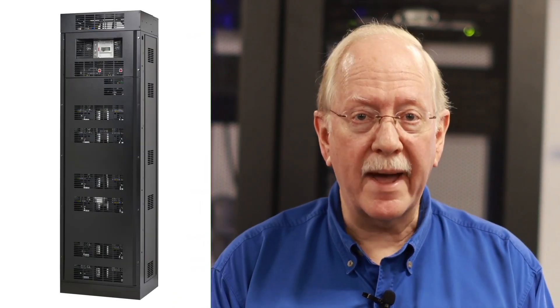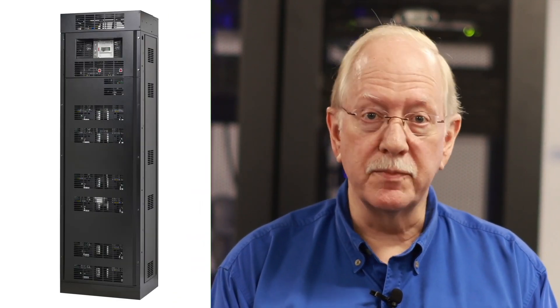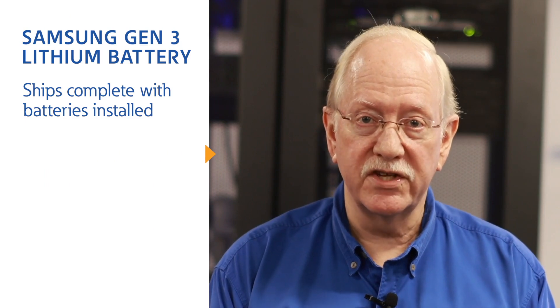This system is built with Samsung batteries and components, but the cabinet and controls are designed and built by Eaton here in Raleigh. So this is a Samsung by Eaton type of product. It looks very similar to our existing Samsung cabinets, but with a slightly smaller footprint and height. The main difference is the product is a ship-complete system, meaning the batteries ship factory installed. That saves time and money for the customer since our field service engineer no longer assembles each cabinet on site.